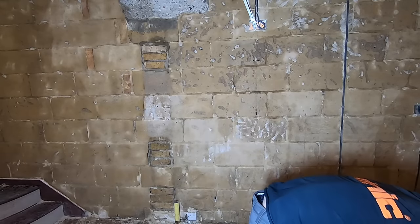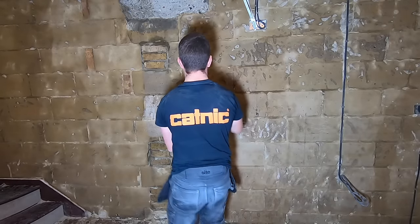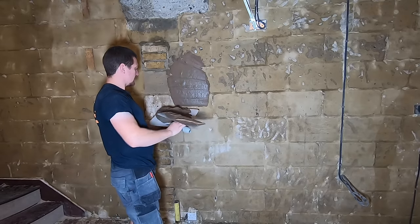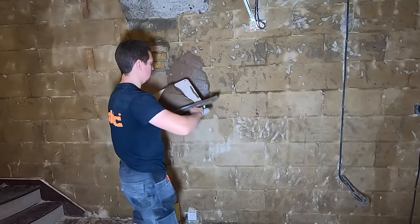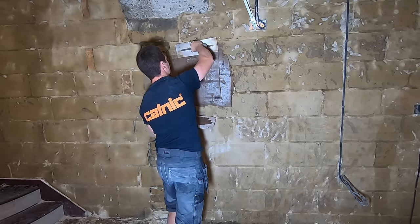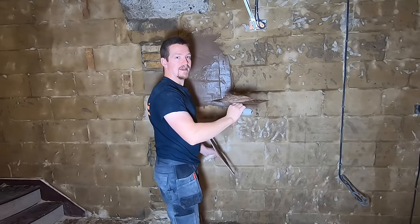Load your hawk up. What you want to do is start pushing the render off. When you're applying it, keep your hawk under the trowel so if it falls, it'll just fall back onto your hawk. Really squeeze it in and push it into the wall — you want to make sure it's got a nice grip.